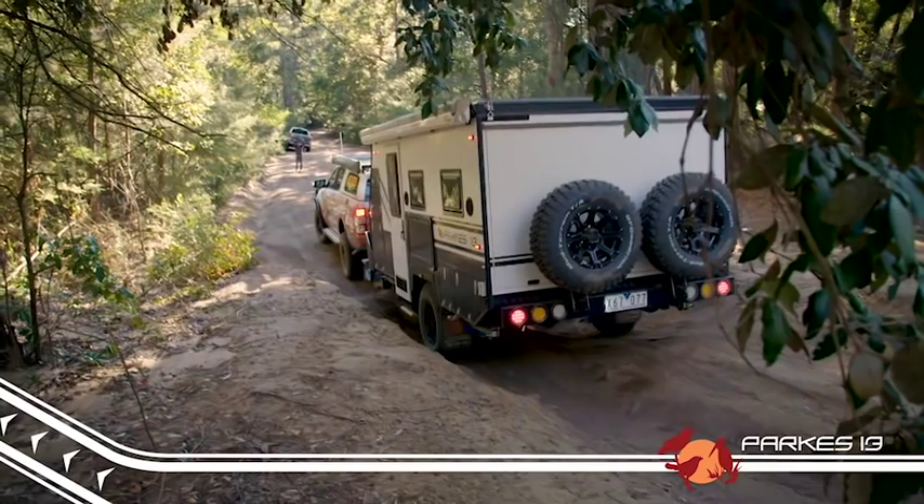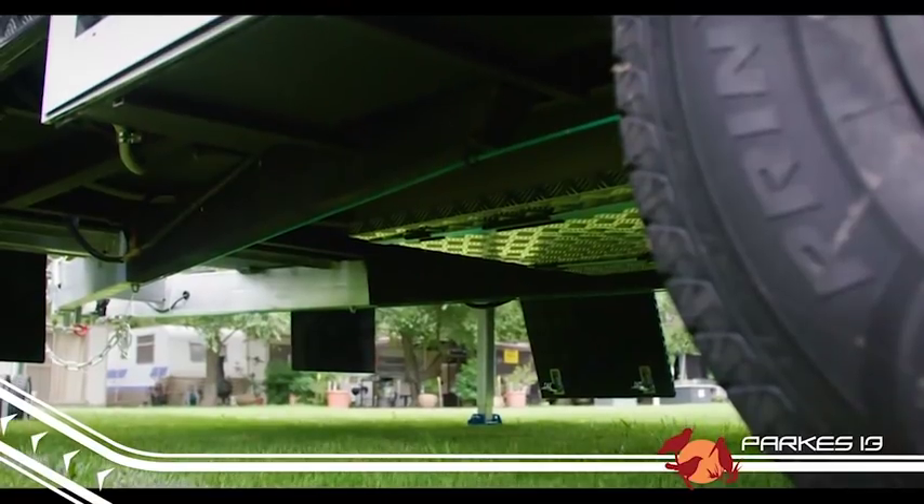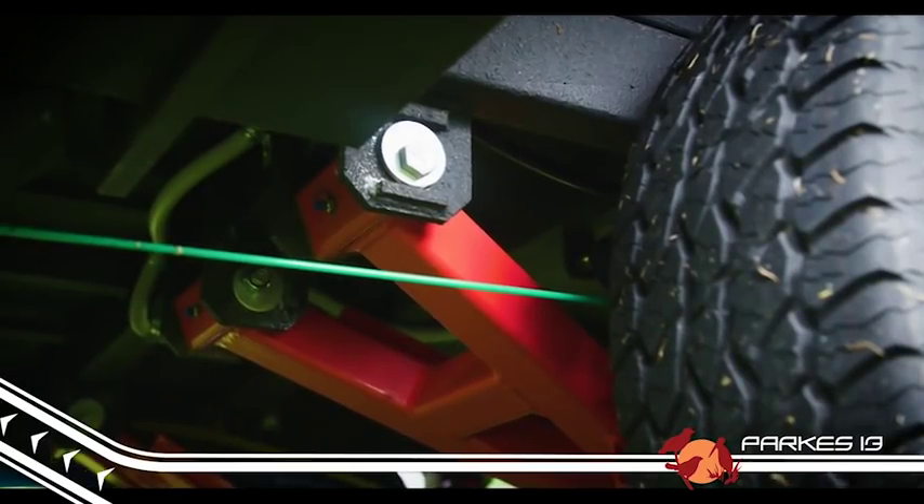It features plenty of ground clearance, and underneath you'll find the famous EZ Trail K-Series independent suspension for safe and predictable handling.